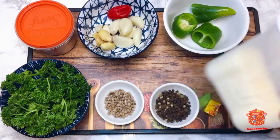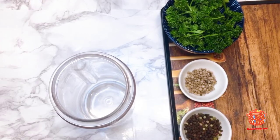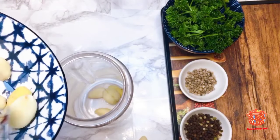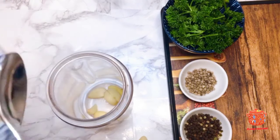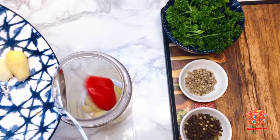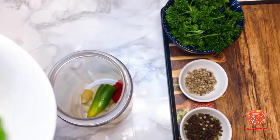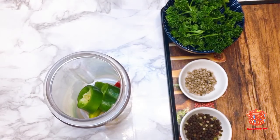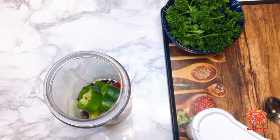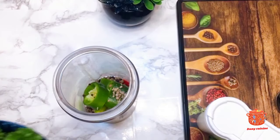Here we will start with the interior of the mixture. We will add the oil, we will add the ginger, then we will add the olive oil and the persil.